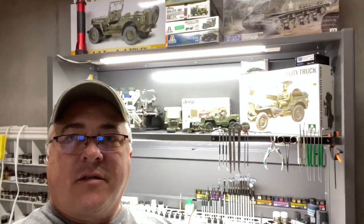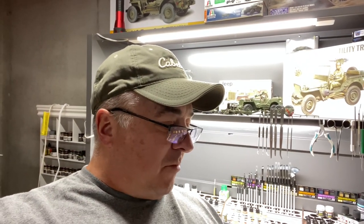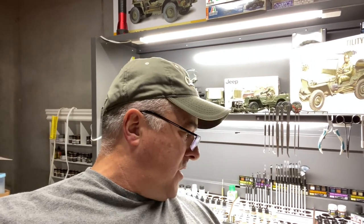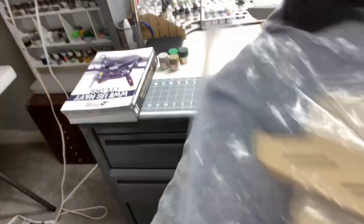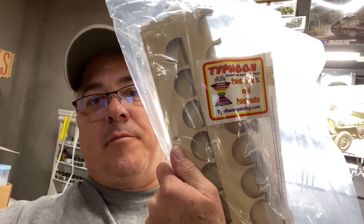Hey folks, welcome to Watson's Wagons. I'm coming at you from my little model table and you can see I'm finally getting things cleaned up and trying to organize my paint situation. I stumbled across a product that comes from Kennedy Art Supply out of Little Rock, Arkansas. I was shopping around because I have paints all over the place, out of control. So I ordered a Typhoon 'Except No Substitutes' paint mixer and paint rack by typhoonpainting.com.